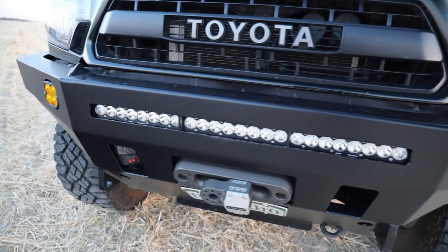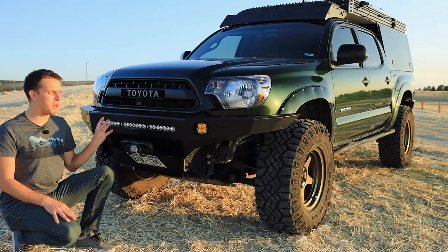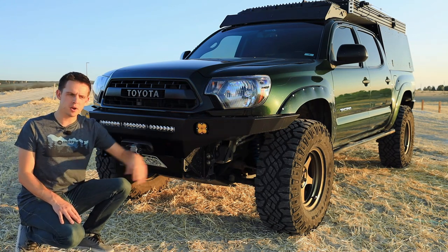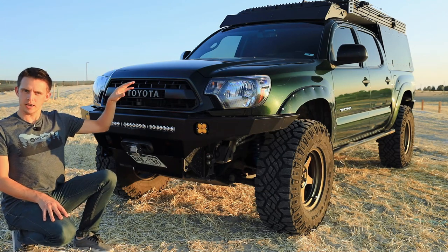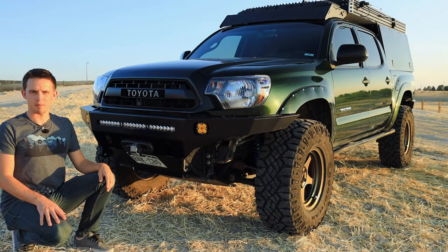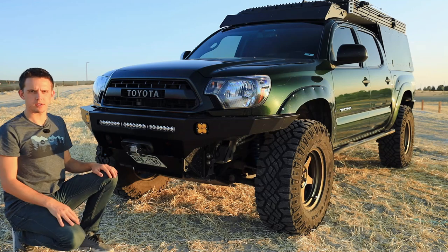For lights, I have full Baja lights. In the past I've used a lot of budget lights on all my builds and frankly they've been great, but this bumper is kind of made to work with the Baja stuff. So I treated myself. These are the Squadron Sport wide cornering fog lights, and they're really good because I don't have any ditch lights — they give a nice wide beam pattern. And then this is the combo pattern S8 30-inch light bar, which is a nice upgrade over my previous bumper that only had room for a 20-inch bar.